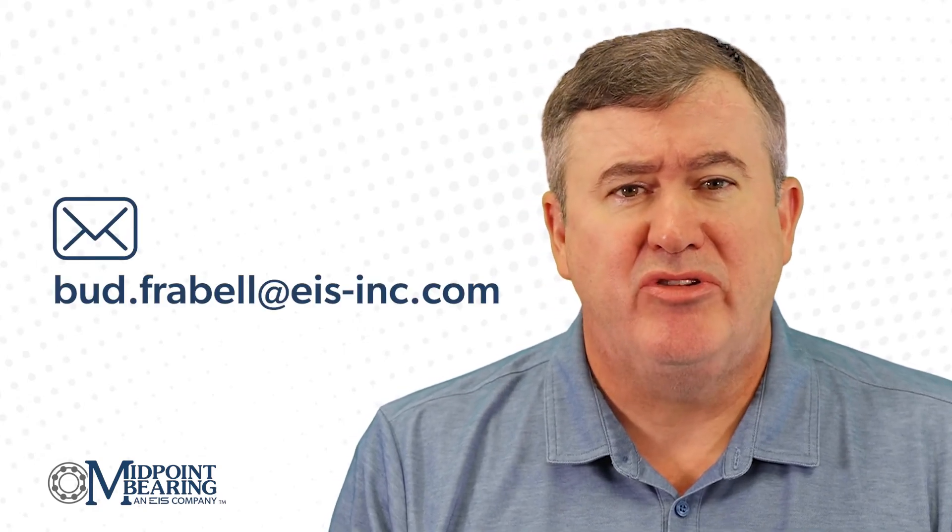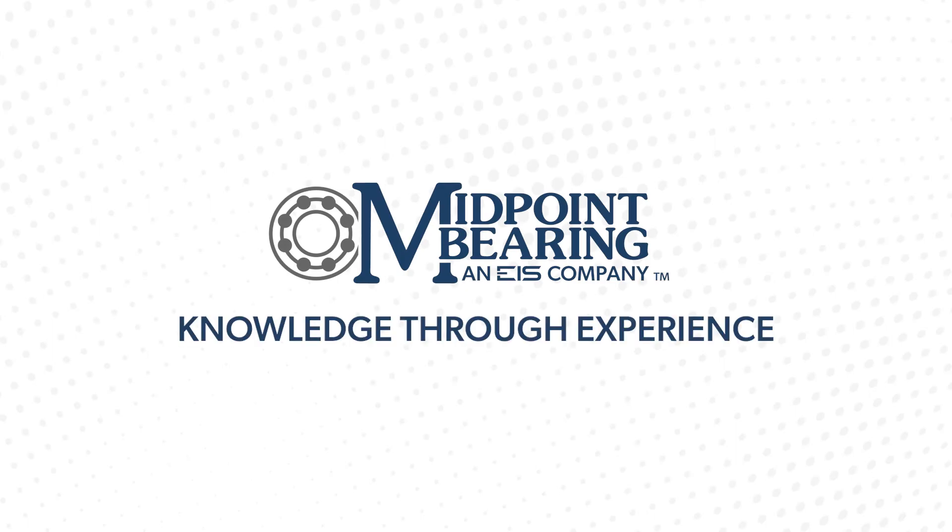Thank you for watching. Feel free to reach out to me with your questions or comments. Midpoint Bearing — knowledge through experience.